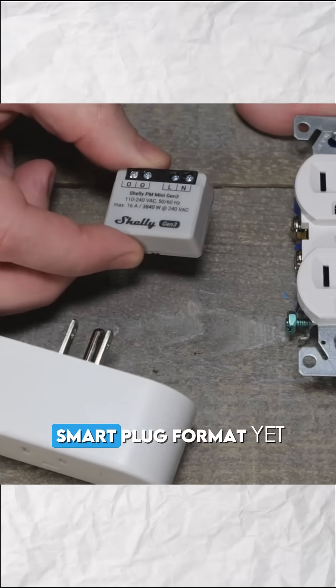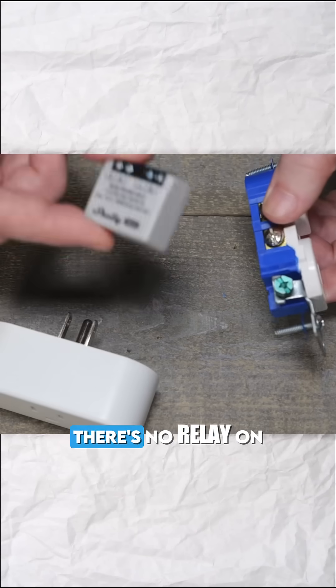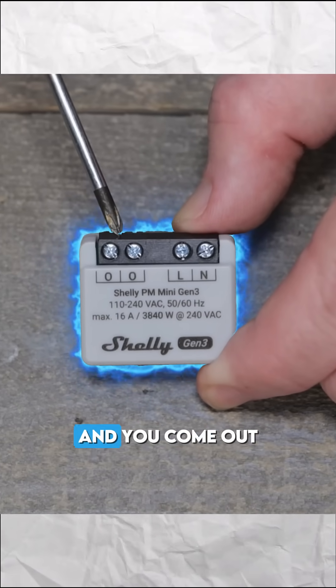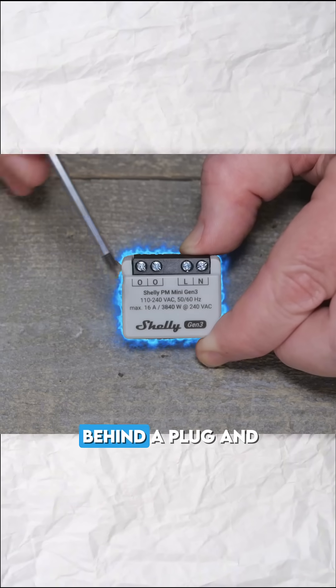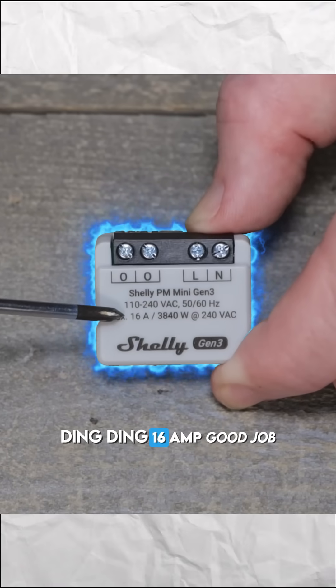Guess what? It's here. Not in smart plug format yet — I wish they would — but you just take this. There's no relay on it. Basically you feed it neutral, you feed it hot, which is the line, and you come out. Now these two are attached together and there's no relay in here, so you put this behind a plug. This is 16 amp. Good job.